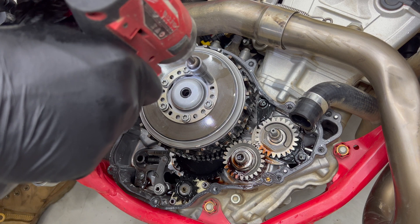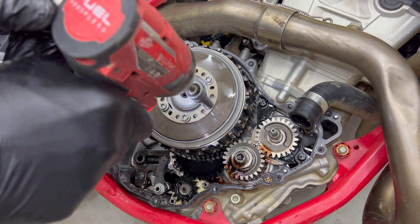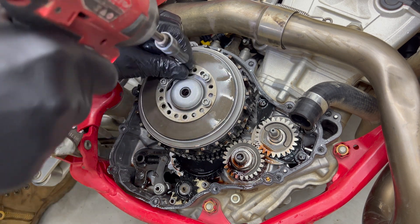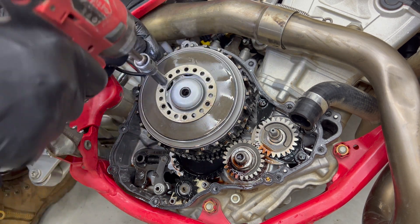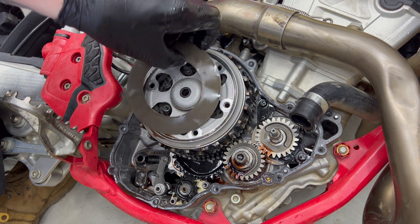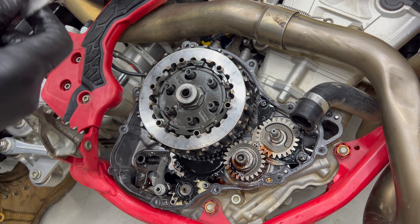In an even criss-cross pattern, gradually loosen the clutch bolts and remove them. Take note which numbered hole your bolt is set to on the spring retainer so that we can put the bolts back in the same spot later — for example, my bolts are in the number two hole. Then remove the clutch spring retainer, bevel spring, pre-tension ring and clutch pressure plate.